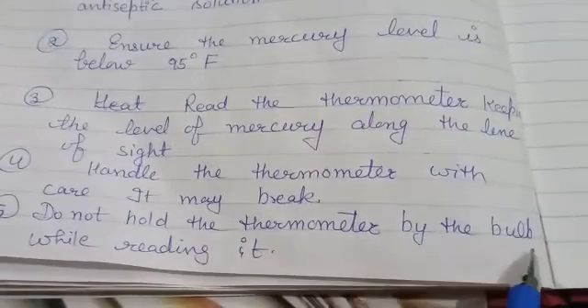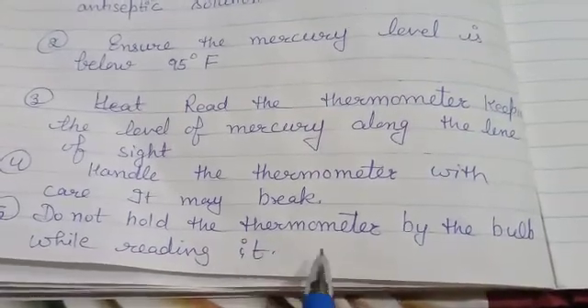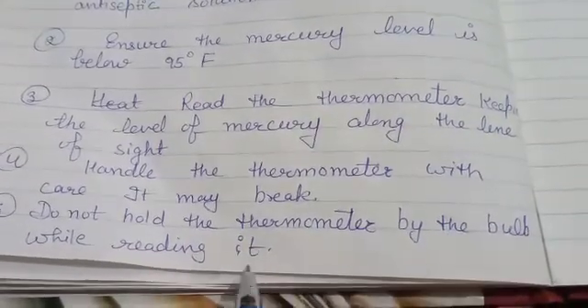Next, do not hold the thermometer by the bulb while reading, as heat from your hand may affect the reading.